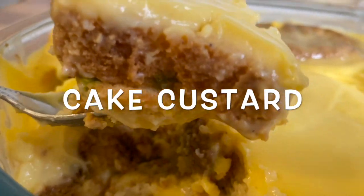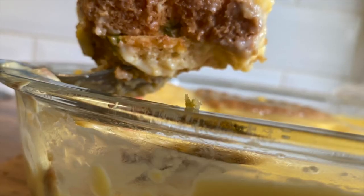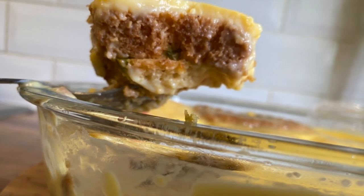Hi viewers, welcome to Taj Foods. Today we're making cake custard, Taj Food style. So without further ado, let's begin.